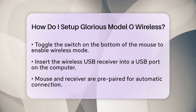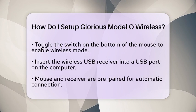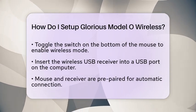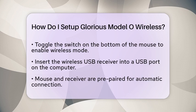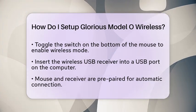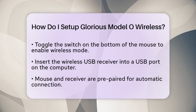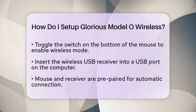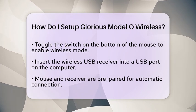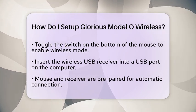Once the mouse is fully charged, toggle the switch located on the bottom of the mouse to the 2.4 position to enable wireless mode. Insert the included 2.4 GHz wireless USB receiver into any available USB port on your PC. The mouse and receiver are prepared from the factory, so they should connect automatically. For the best wireless performance, keep the receiver close to the mouse.